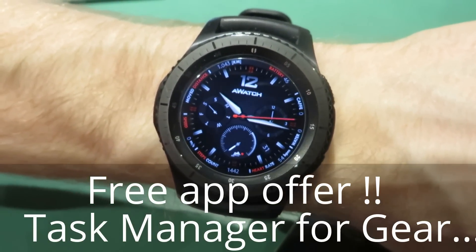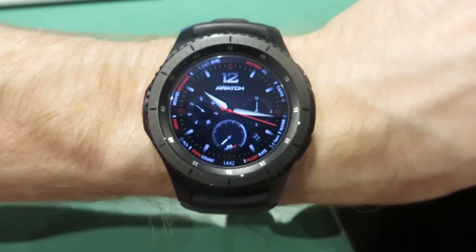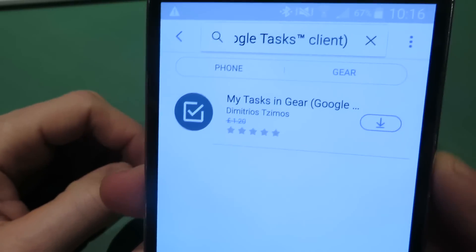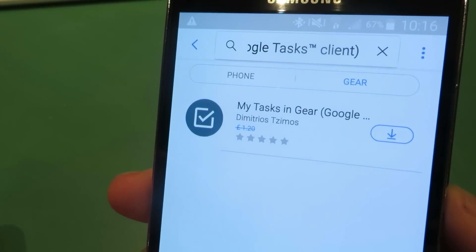Hello YouTube, it's MrAnalytical here and this is just a quick video to show you guys the work I've been doing in the background for you. So I've arranged with a guy called Demetrios who's an app developer and he's working on a couple of apps.